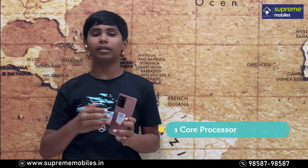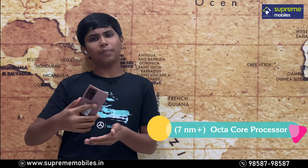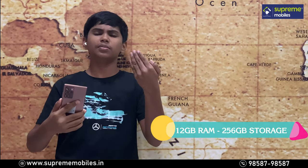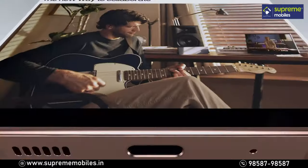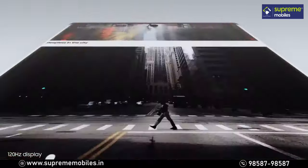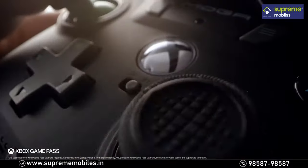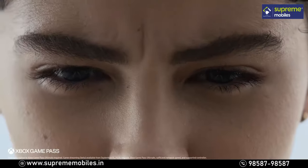The Note 20 Ultra in India comes with the Exynos variant. The Exynos 990 is a powerful processor built on 7nm technology with an octa-core configuration. It comes with 12GB RAM and 256GB storage. With 120Hz refresh rate, you get a smooth and fluid experience. During multitasking, you get smooth handling of videos and messages.